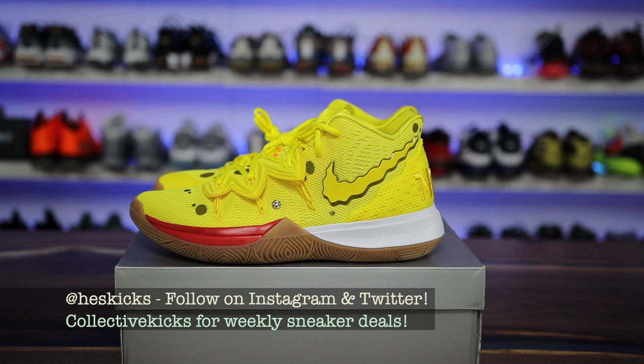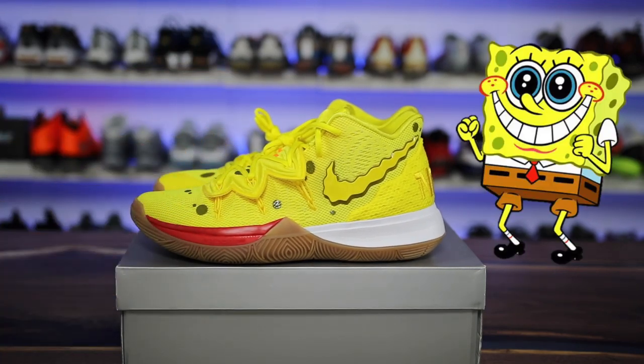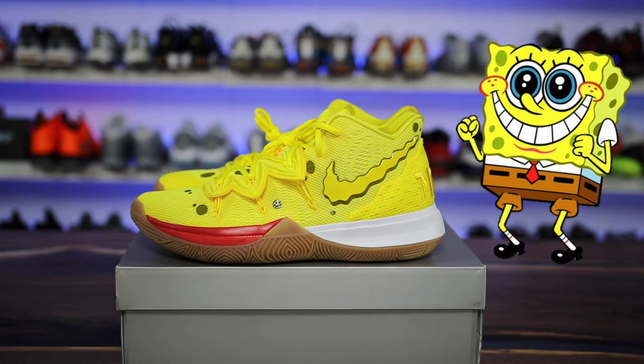What is going on guys? Hass here at collectivekicks.com. If you guys want to shop this week's top sneaker deals, check the link in the description. If you guys are trying to cop the SpongeBob pack, I will post a link to that as well. They drop on 8/10, I believe, on Nike and other places, but this pack is pretty crazy — really, really good theme in my opinion, and one that I'm excited to show you guys.